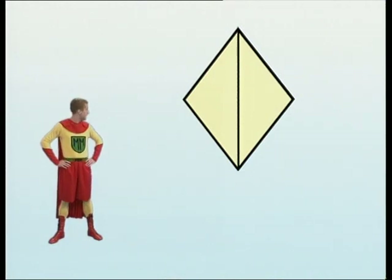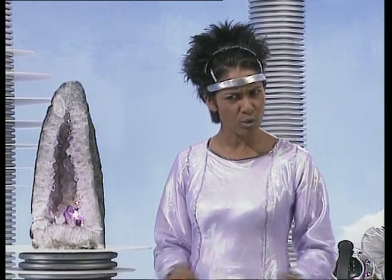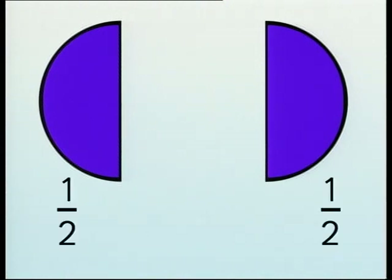A diamond — now split it into two. A diamond split into equal parts. Each part is half. But halves are for beginners. I think we could be talking quarters. I'll show you a dancing shape. When it splits up, call out the fractions you see. One quarter and three quarters. Two quarters and two quarters. One half and one half.